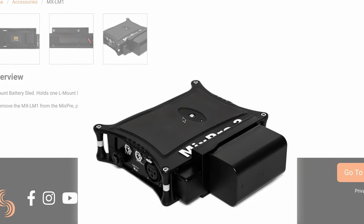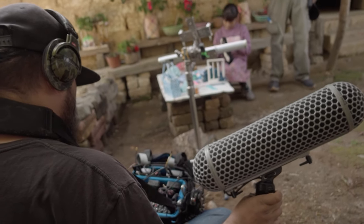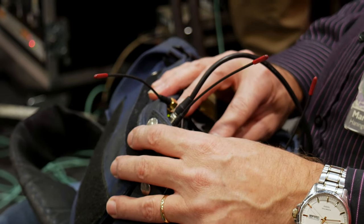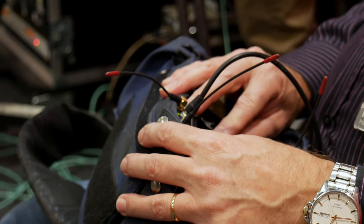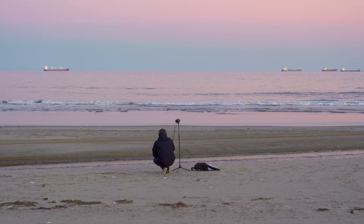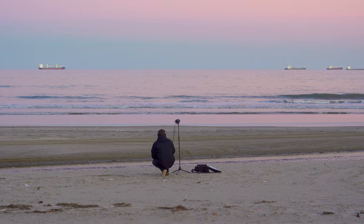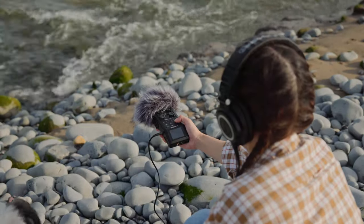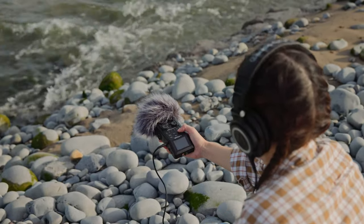So outside of this, where do we sit? Field mixers are commonly used in film and video production, television broadcast, and live sound events. They are ideal for scenarios where multiple audio sources need to be mixed, controlled, and recorded simultaneously at the highest quality. Handheld recorders are often used for field recording, interviews, podcasting, journalism, and other situations where portability and simplicity is key. They are well-suited for capturing high-quality audio in a single compact package.